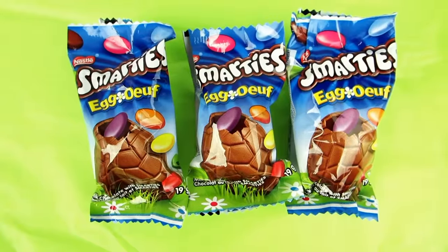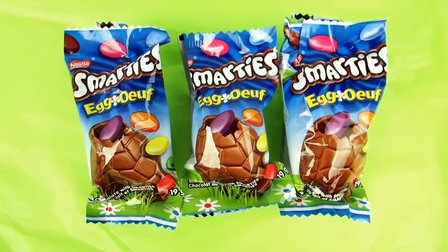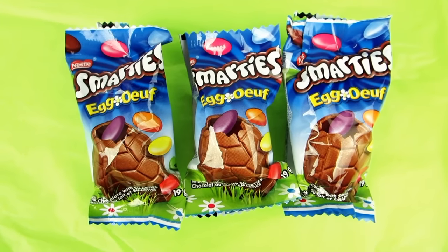Hi guys! I got some new Smarties, some Easter Smarties eggs, so we're going to take a quick look at them.